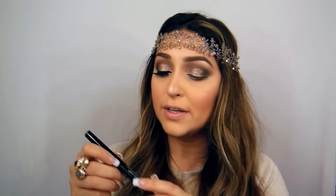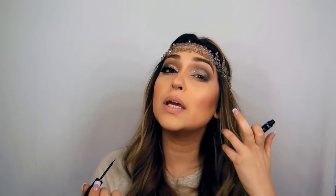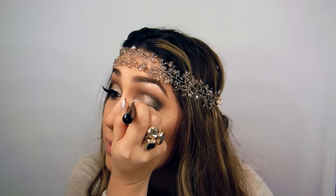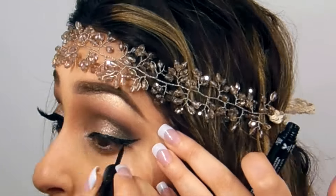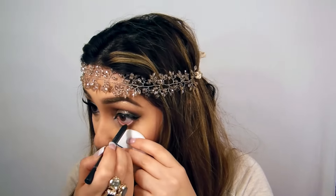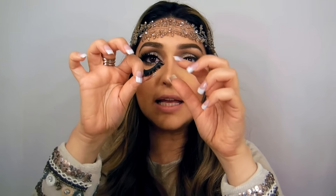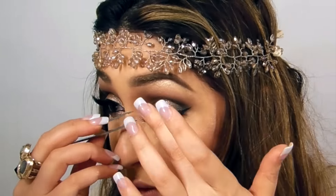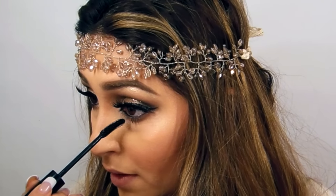I'm using my NYX liner to create a line — I'm going to make a normal wing liner, not going very intense. I'm going to use my black eye pencil by Urban Decay. I'm using my Scarlet and Samantha lashes combined together. Now I'm going to do my bottom lash using my Sigma mascara, like always.